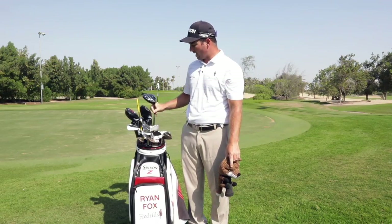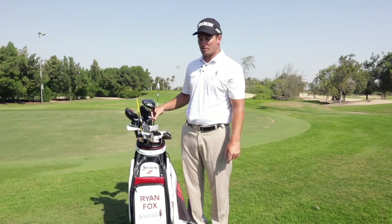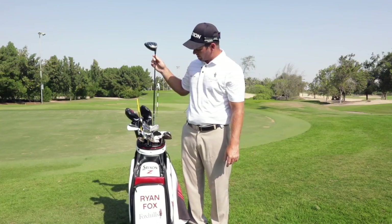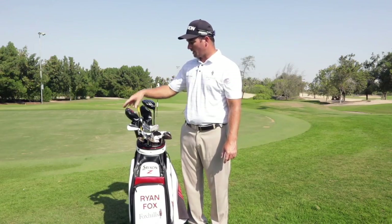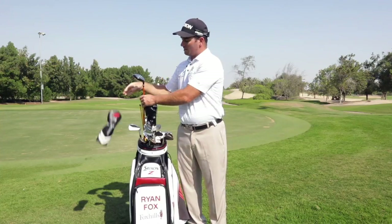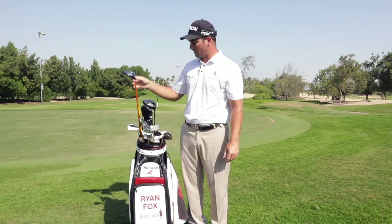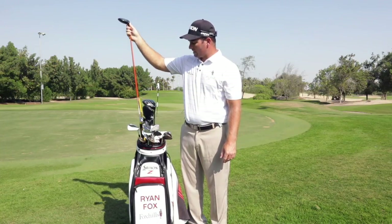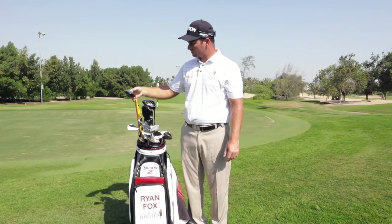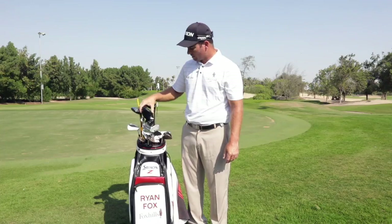It says 10.5 on it, but it's actually a 10 degree head, which I've de-lofted down to 9. And it's got a Miyazaki 72X, which is quite stiff on it. Three-wood, the new F65 and ZX65 in 15 degrees, with a Tour AD80X in it — that's new in the bag and I'm really enjoying that club at the moment.